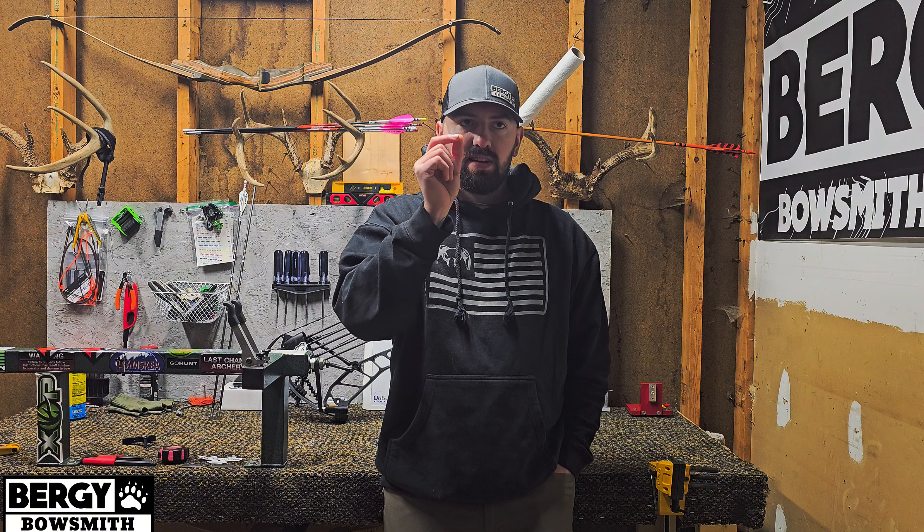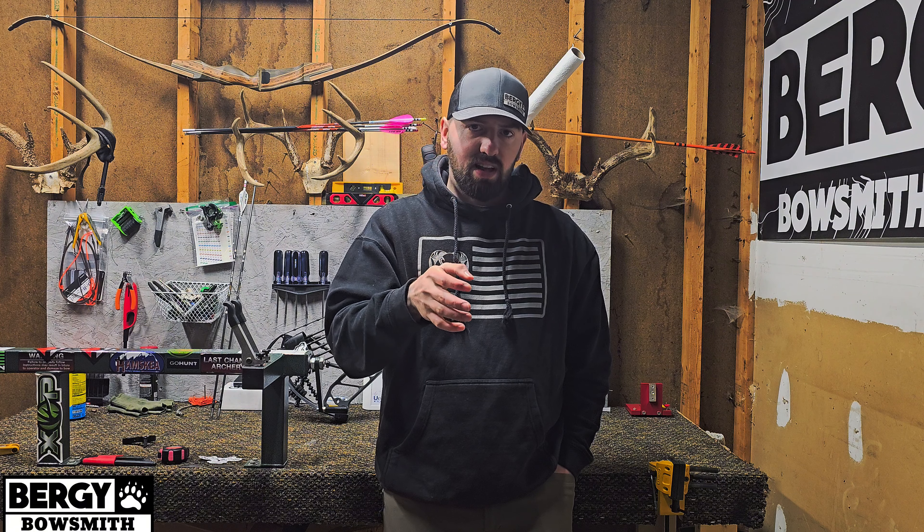I've done it out of customer bows, I've done it out of my bow countless times and it's repeatable — these are the facts when it comes to shooting through paper. My process is pretty simple. I start at three yards with a bare shaft, shoot it through paper, and get it as close to perfect as I possibly can. Then I back up to 15 yards and shoot that bare shaft through paper at 15 yards.